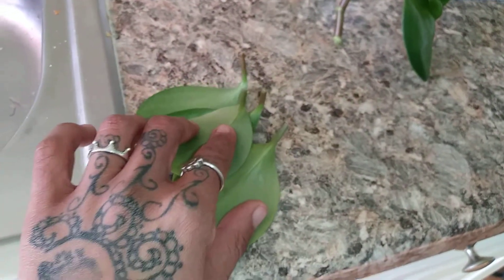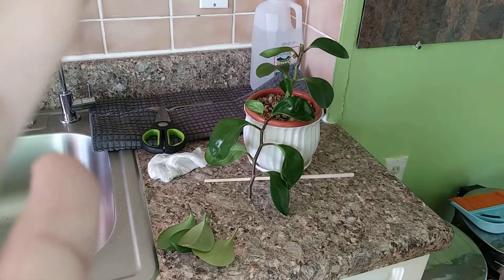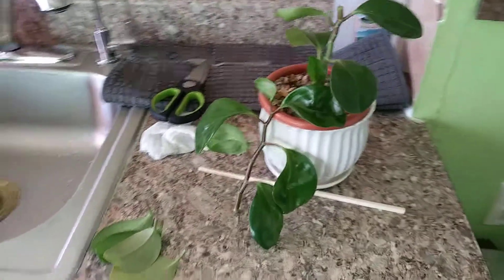These are the leaves that I'm gonna let dry, because I'm not sure if I'll be able to propagate them — but those two in the back look thick enough that it might just be possible. Alright world, happy gardening!